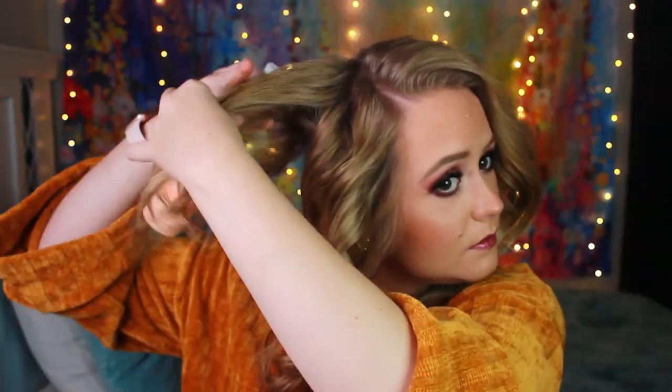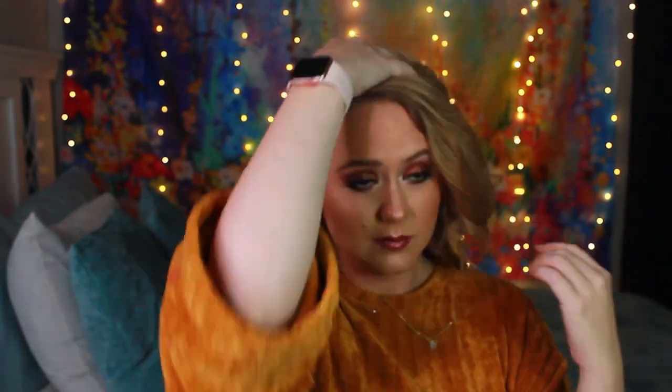What I do is I take my dry shampoo and I just pick up the sections that I want a little more lift. The second thing I'm going to do is take that powder. So now that we're definitely getting that volume that we want, sometimes I'll even take the brush and lightly comb through those curls to break them up.